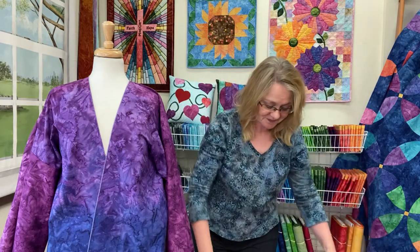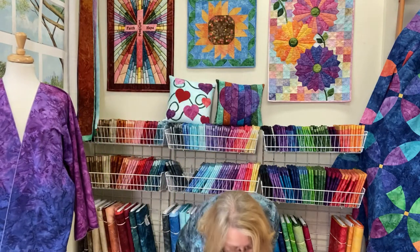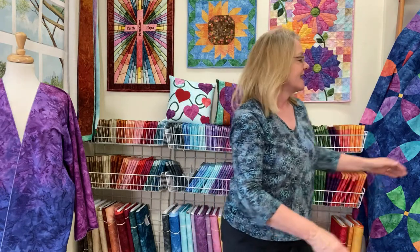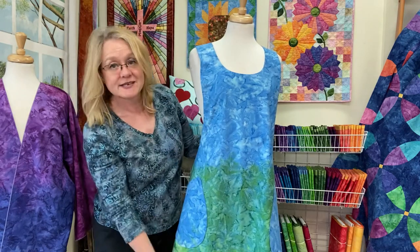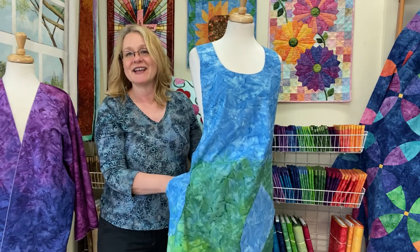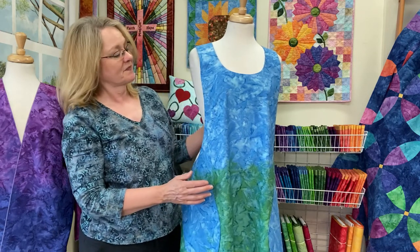Another project we made with gradations is our apron — the Mary Mulari apron pattern. Again, just used the gradations to transition. This is Atlantis, so it transitions from the blue down to the green, and then we did the patchwork pocket in the contrasting blue so it would show up on top of the green portion of the apron. It's a great way to use a colorway to make something really fun.